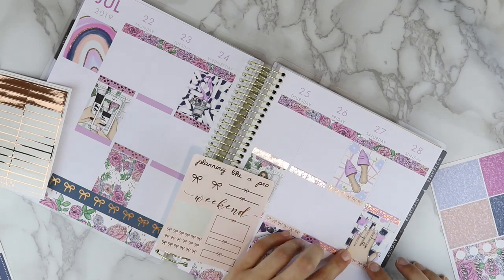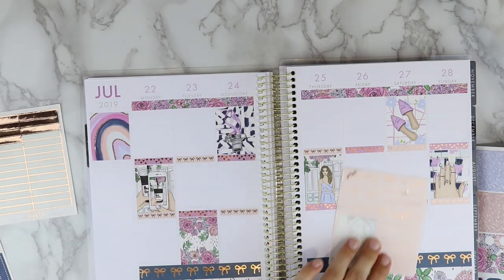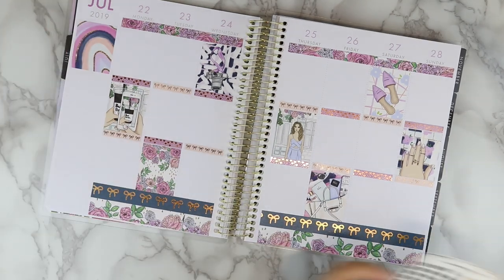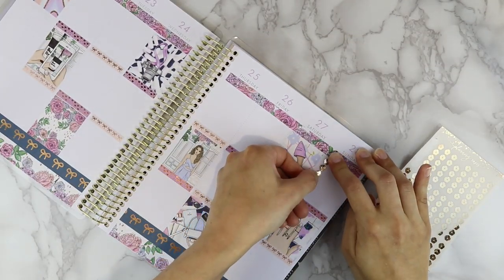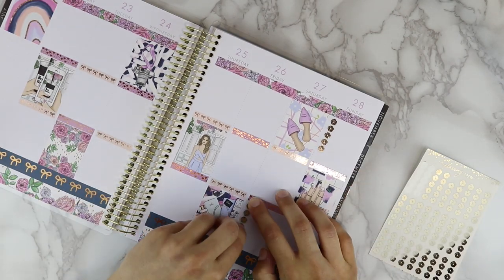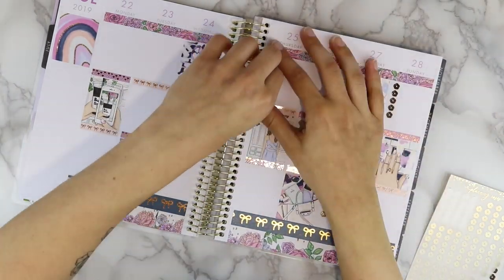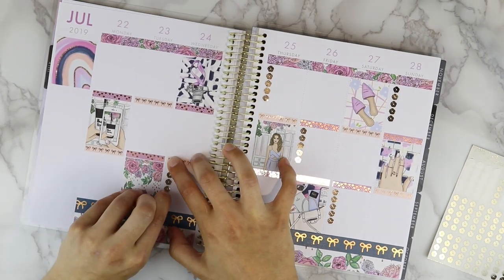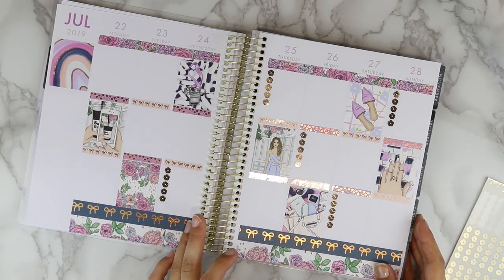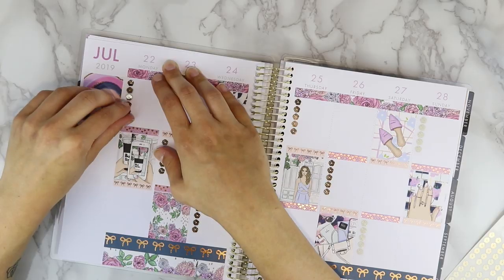These headers actually came on a Planning Like a Pro sampler that I got from the planner meetup in Toronto in May. I decided to use those because they were rose gold and looked really nice. I also used some of my new Foil Friday releases — those are now available but no longer at the cheaper Foil Friday price. With my Foil Fridays, they'll be offered every few weeks, starting on Friday at two dollars each, then going back up to four dollars on Sunday night. The ones I'm using right now are rose checklists on matte clear sticker paper.